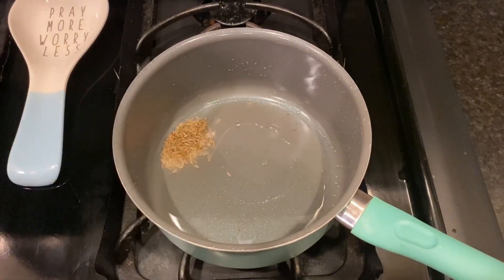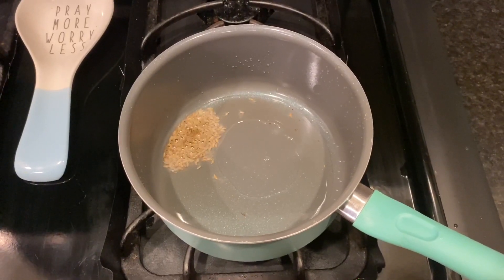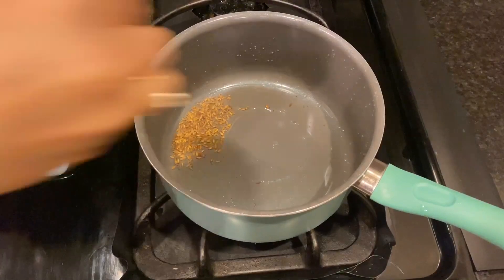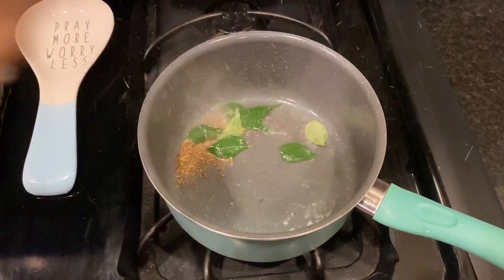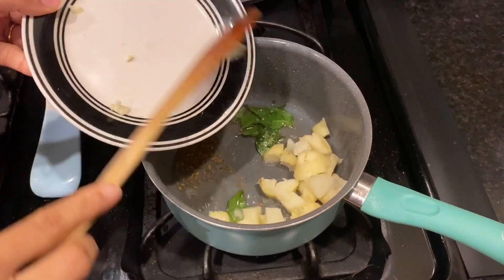You can also add some green chilies — I was out of green chili today so I couldn't add it. After the cumin starts to crackle, I added curry leaves. I also added boiled chopped potatoes, which I usually boil in the microwave — it's quick and easy.